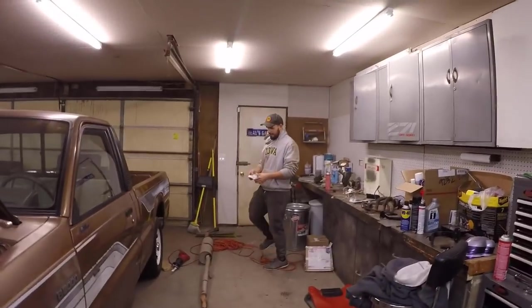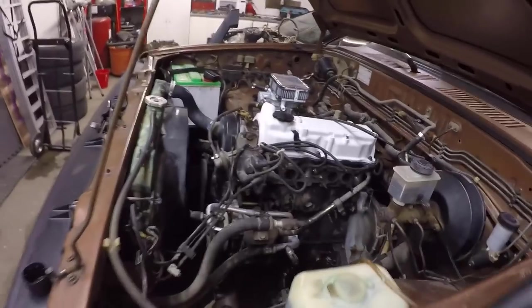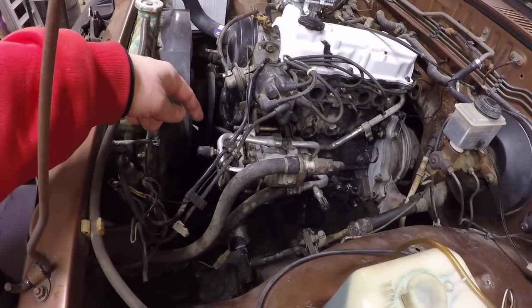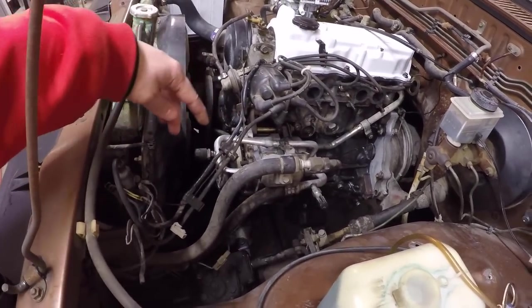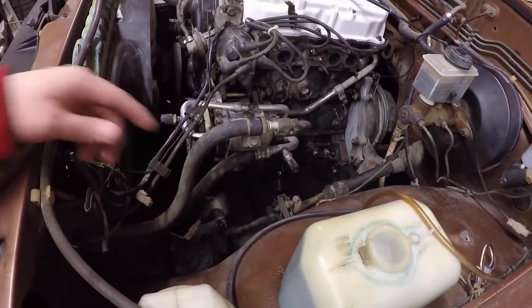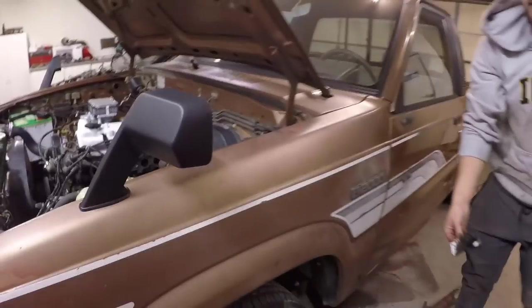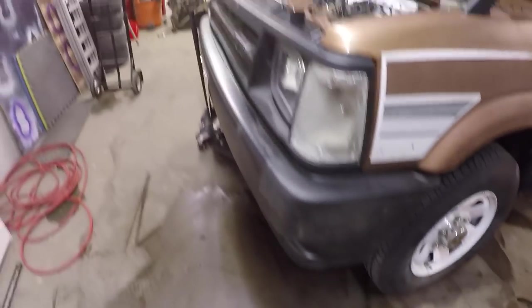We went ahead and got the engine cleaned up as much as possible — it's kind of a lost cause at this point. There's just so much oil everywhere, but it is better. We used both cans of brake cleaner. You can actually see the AC compressor now, and all the nuts and bolts for the engine mount are all visible. The only thing that sucks is it kind of stained the white valve cover. You can see how bad the floor got — super slippery with all the oil and engine sludge. Let's go ahead and finish this off and get the header installed.